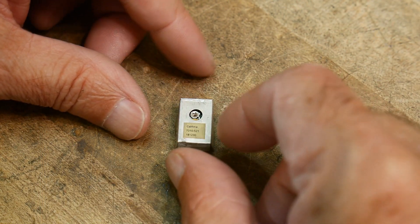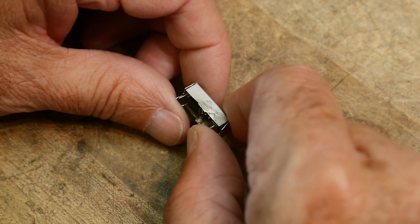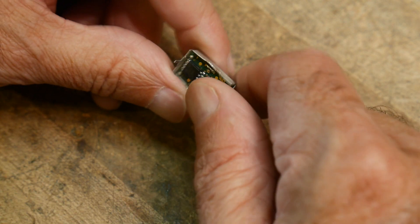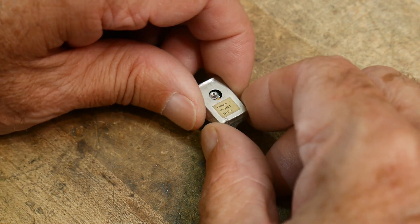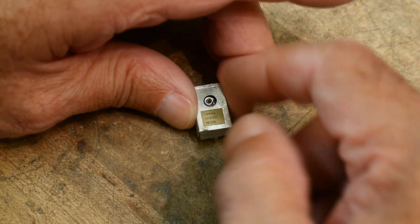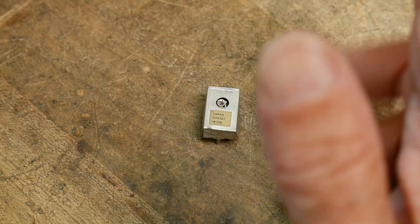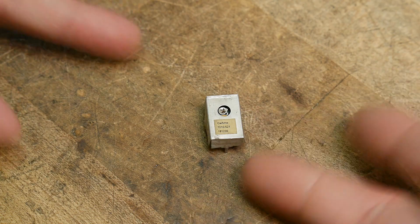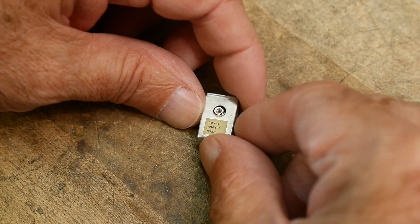I can't quite remember where I found this. I don't know if I got it from the junk store or pulled it out of a piece of equipment. The leads look clean, so I think I actually purchased it at the junk store, thinking it was just an oscillator — a 14-pin regular oscillator, where pin 14 and pin 7 are power and ground, pin 1 doesn't do anything at all, and pin 8 is where the signal comes out. And it acts exactly that way.